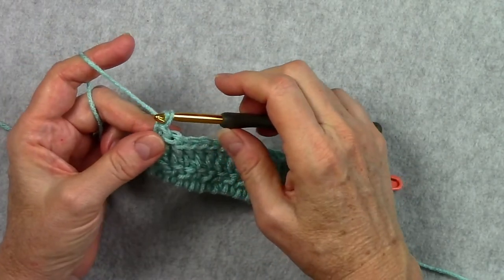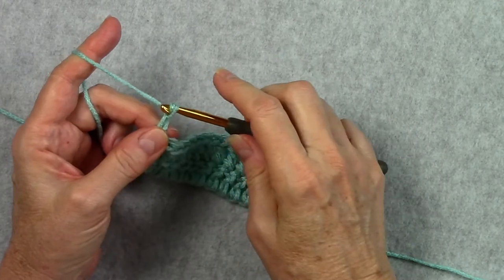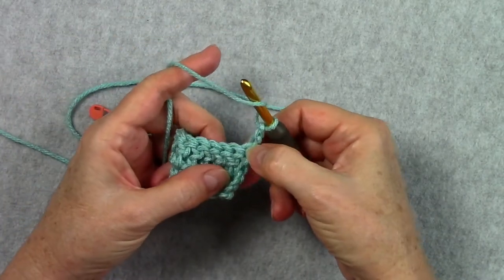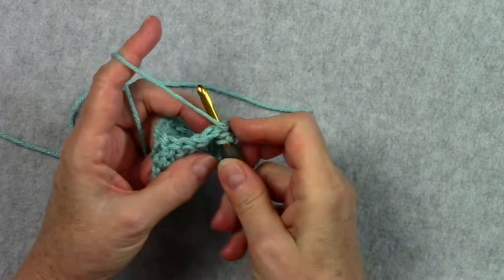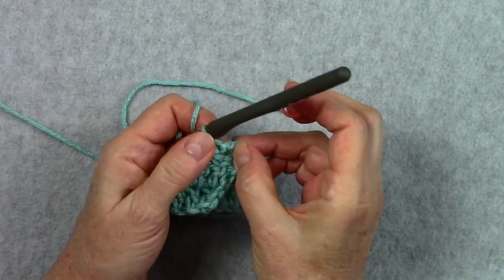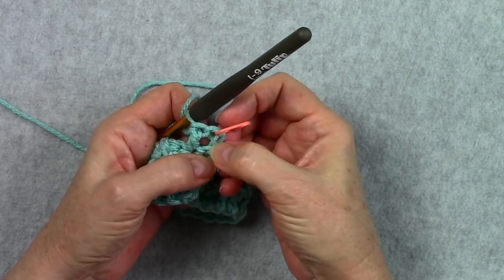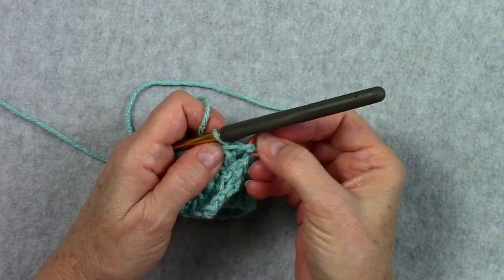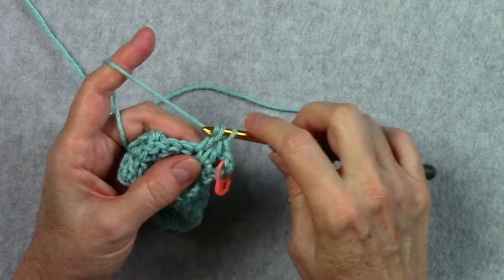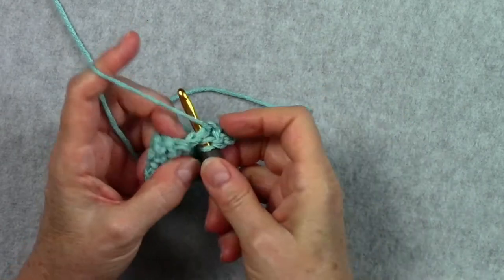Right after doing the first double crochet on the next row we can put another stitch marker in. We're going to do the same thing — two chains or three chains for our turning chain — and turn our work the same way. Skip that first double crochet and work our first double crochet in the next one. Now stop here and put your stitch marker in the top of the turning chain, in that second or third chain depending on whether you chain two or three, and that's where you're going to work your stitch when you come back on the next row. On this row we're going to double crochet in each stitch across to the end.